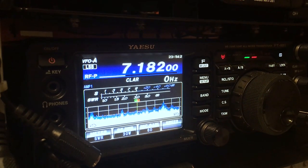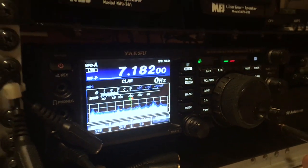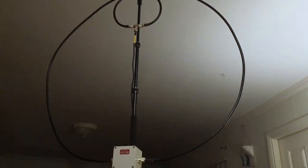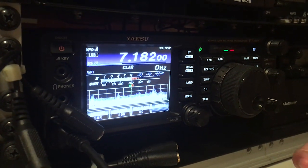We're using an Alpha Loop antenna on the counter next to the shack, over. Wow, okay. And how much power — like, 5 watts? No, we're actually running 30 watts right now, over. Okay, all right, well, that makes sense then.